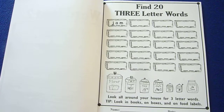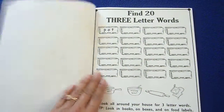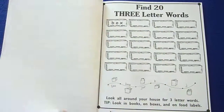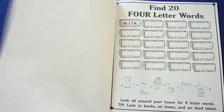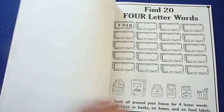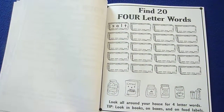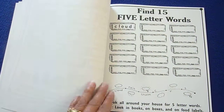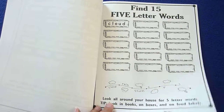Find 20 three-letter words. And right here they're finding four-letter words. And down here there's a little logic puzzle to complete.